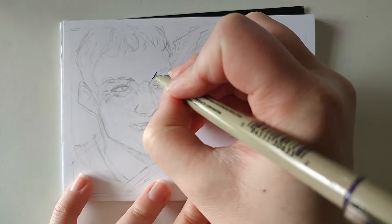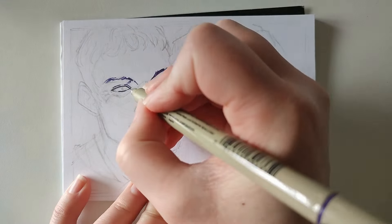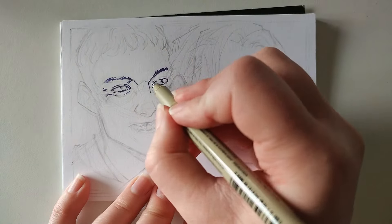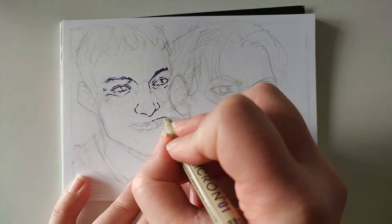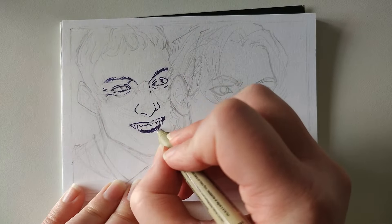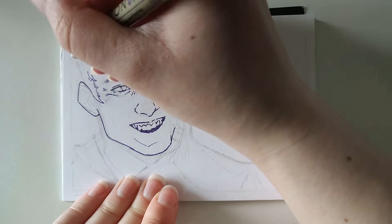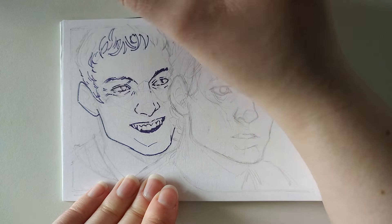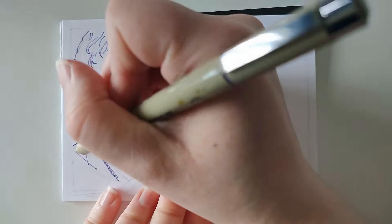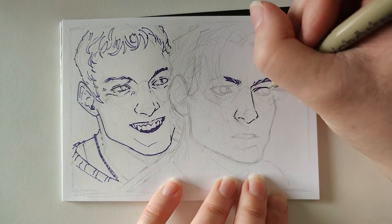Then I lightly rubbed everything out so I could see the line work but not have the graphite interrupt the pen, and then I started lining. I decided to keep it quite minimal — I wanted to line the important lines but not too much, because I wanted most of the framework of the face to come from the colors and shading. It does look really weird initially because a lot of important face shapes are missing, and I was starting to feel like, oh have I made a mistake? Because people without their face shapes is very freaky to look at. But I thought, this is a trust-the-process kind of thing — just do it.